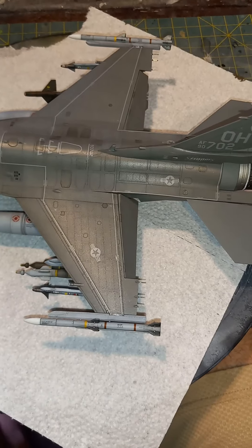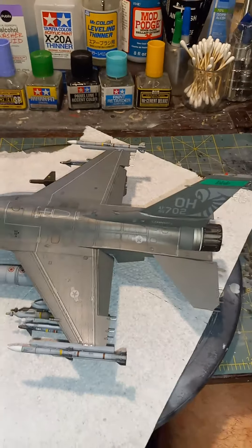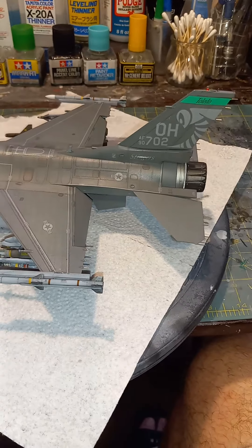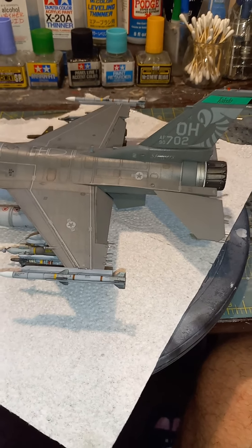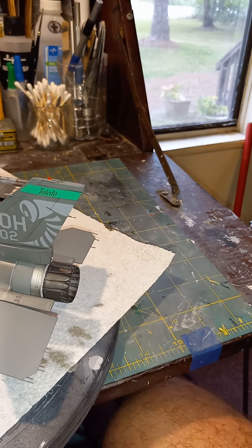I ripped off the static dischargers but got them put back on. I cut up some sewing needles and ground them with my Dremel until they were perfectly square on both sides, then measured them out to the same length and put them on.